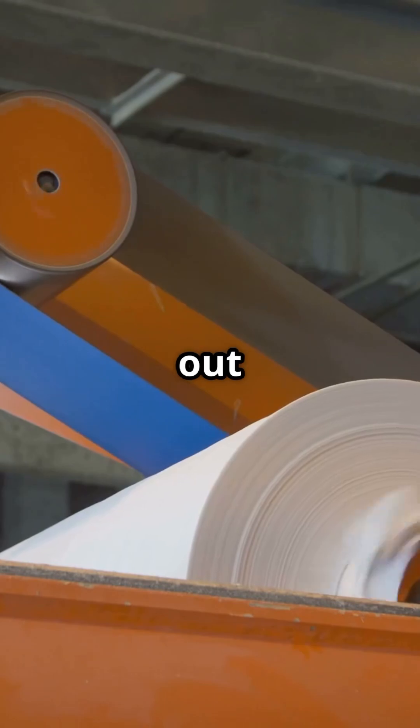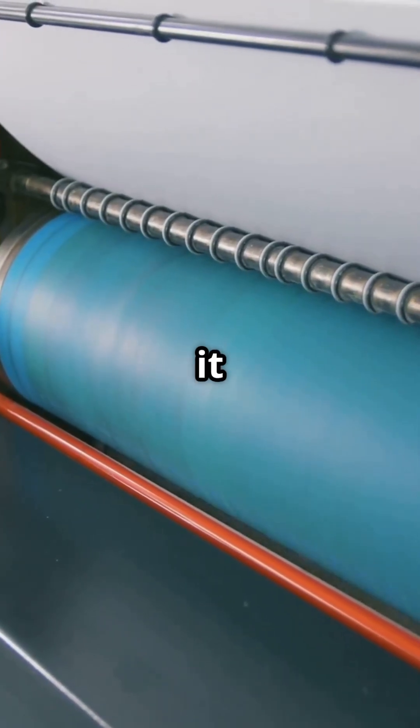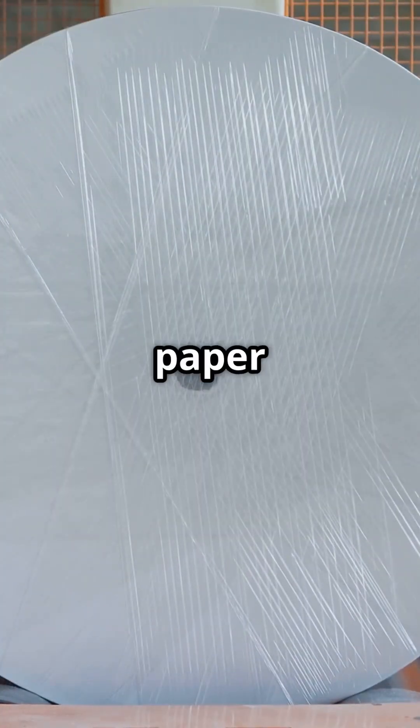Large rollers then press out even more water. This wet sheet then travels through heated rollers, drying it completely. Finally, it's smoothed, cut, and rolled into the paper we know.